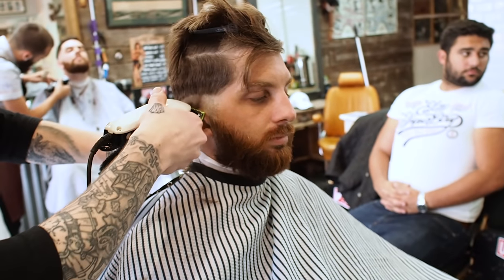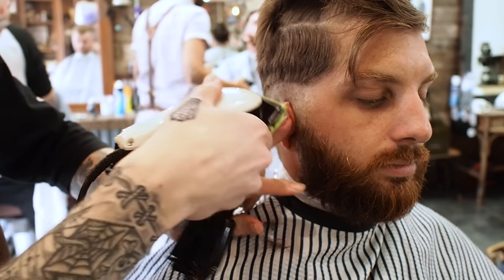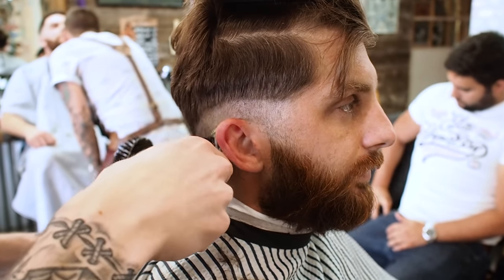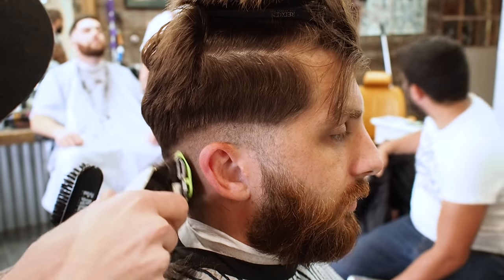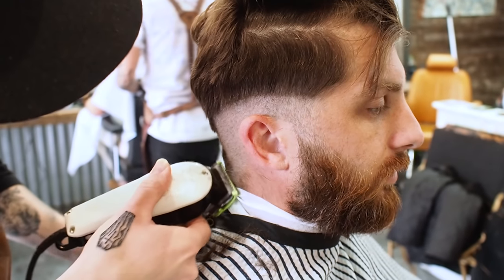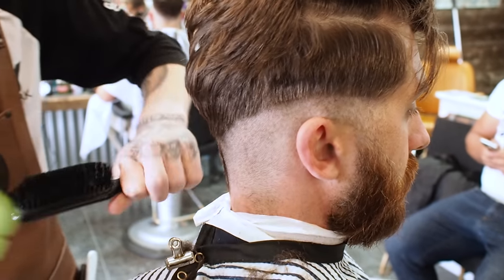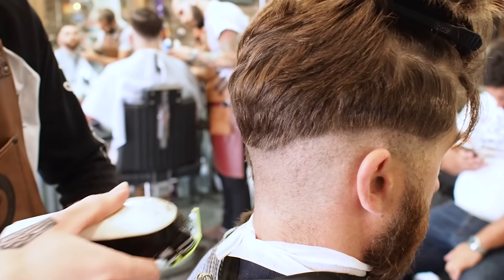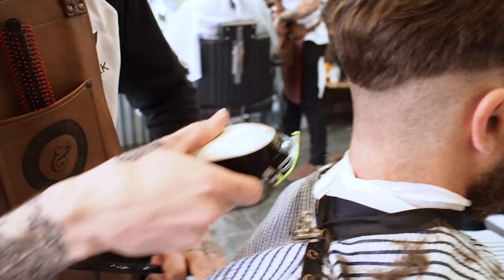Now that I've got my rough line, I just follow up to it. These are just the wool training clippers, standard clippers using a wool 0.5 guard, going over with my Jack Dean fade brush just to tidy up the hairs as I go along.